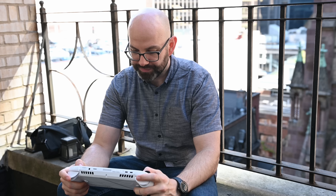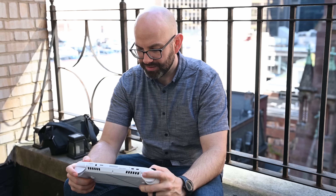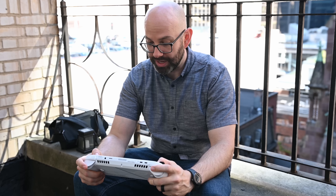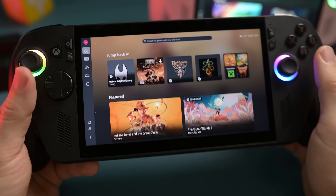Now, my experience might be a tad different from yours because both of my units were running a pre-release version of everything, but it took me about an hour to an hour and a half to get everything updated over Wi-Fi. So your experience might be a little bit different depending on your Wi-Fi, your internet experience, and so on. But now that everything is up to date, let's start downloading some launchers.